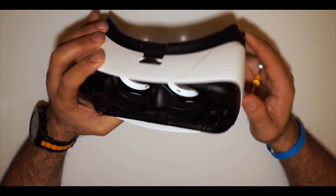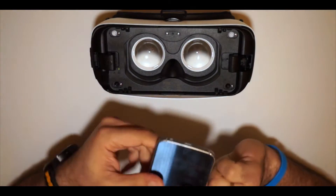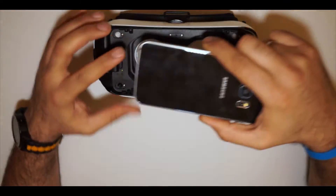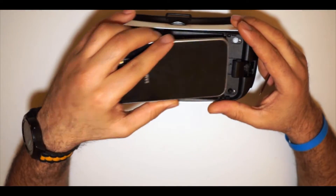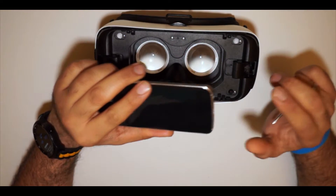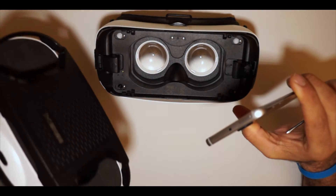Once I finish with this, I put my mobile in. I can use the USB cable connected to the mobile and use it like a normal Gear VR application, or I can use it connected to my drone. I can also just download VR games and VR applications and use it like a normal goggle.